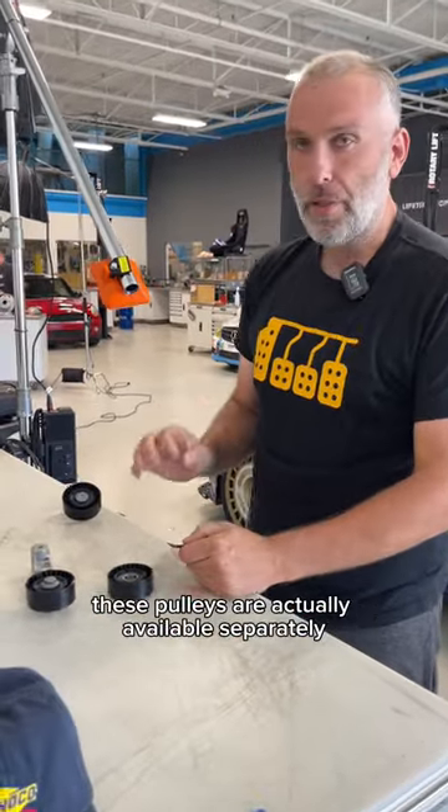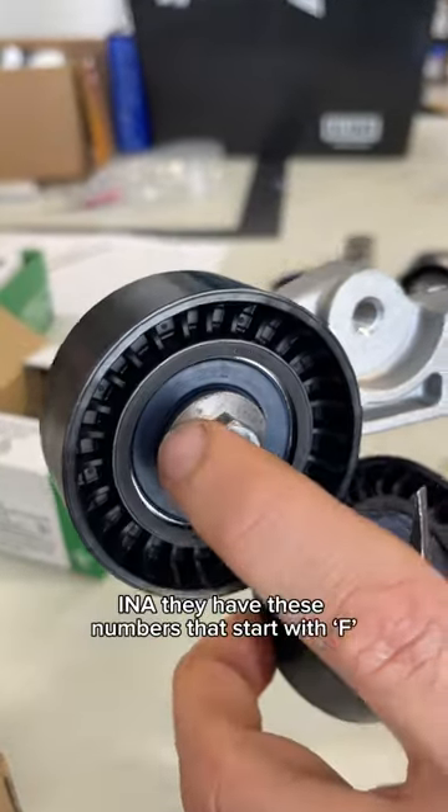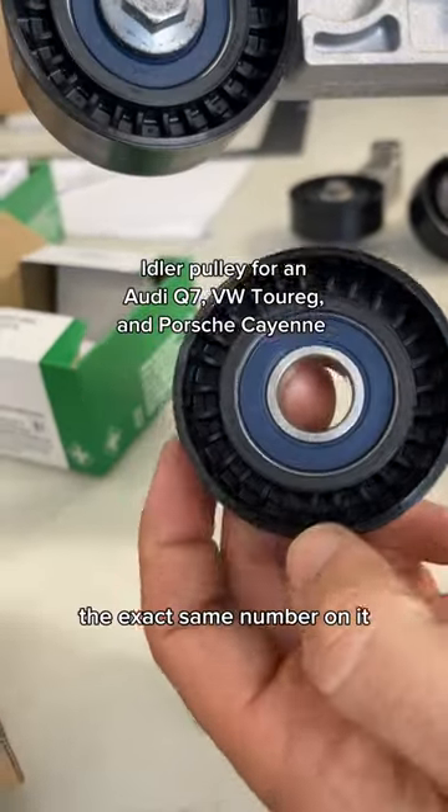With that said, these pulleys are actually available separately. The pulley information is actually right on it — INA — they have these numbers that start with an F. Through some searching, we sell this pulley separately, the exact same number on it.